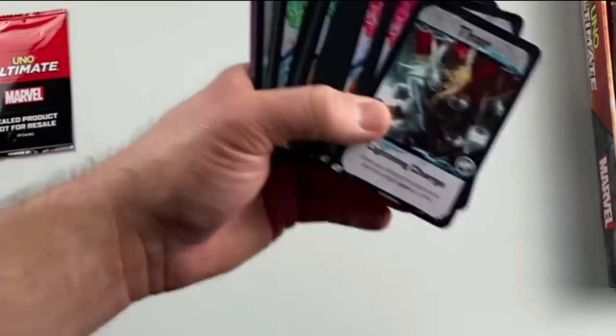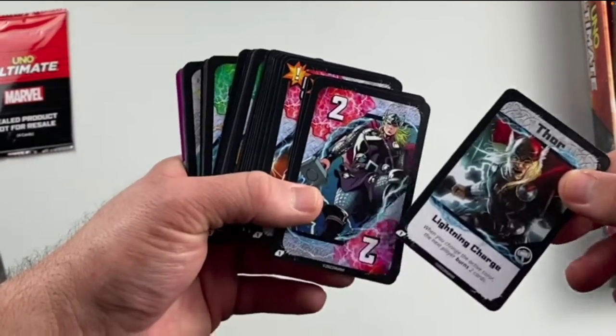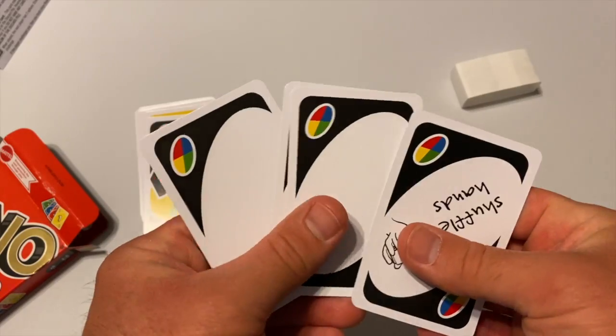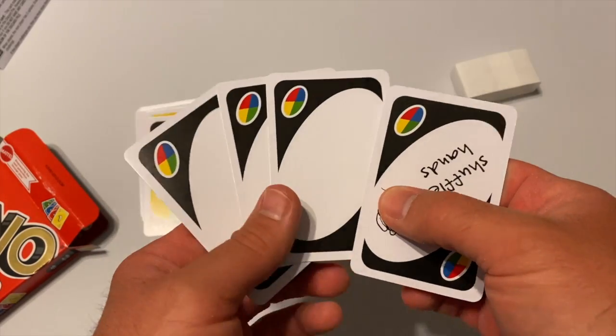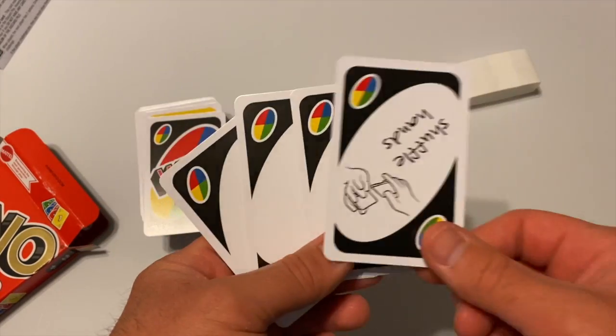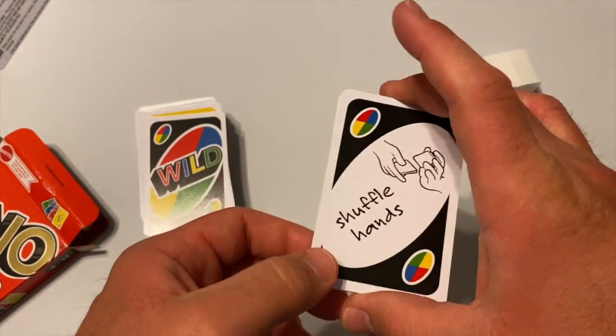If you'd like to find out more about UNO Ultimate you can watch my unboxing video, which I'll link in the description. What this deck does come with that I really like are three blank wild cards. It also comes with one special wild card called Shuffle Hands. Whoever plays this card collects everyone's hands, shuffles the cards up, and then redistributes them amongst the players.